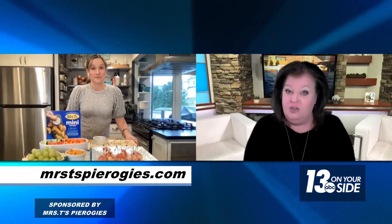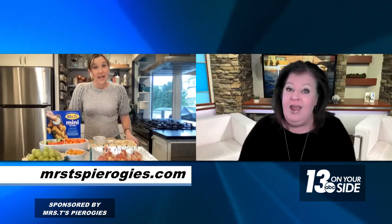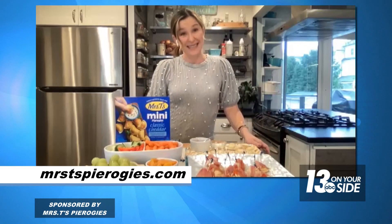That's made with the classic cheddar version, but there are 13 different varieties. So there are 13 different flavors you can experiment with. Even if you wanted to swap out one of the other flavors in this application, it would be super easy to do. You could go the mini size I have here today, or you can go for the full size ones — the possibilities are kind of endless.